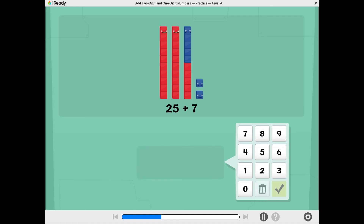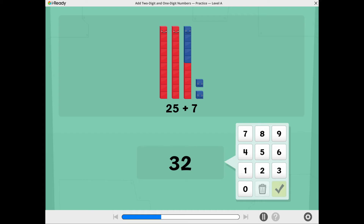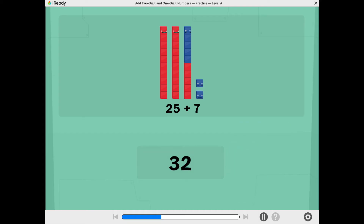Now you're ready to add. What is 25 plus 7? Nailed it! 25 plus 7 equals 32.